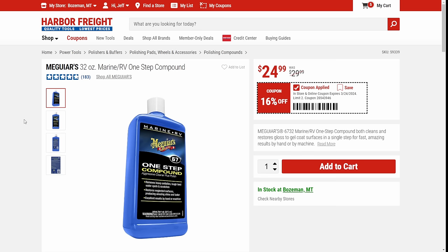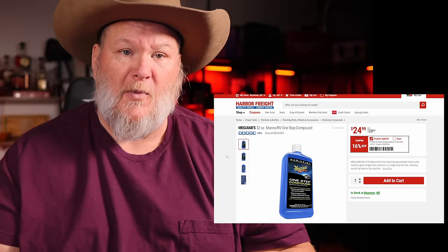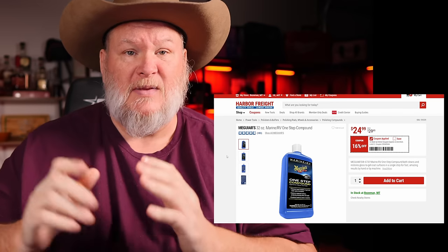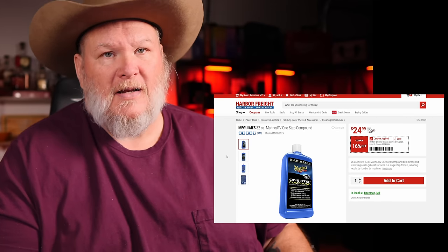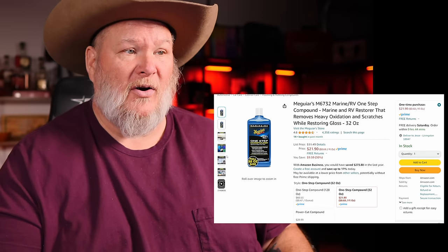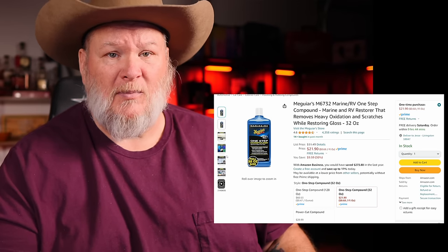This one is a bad deal — this is Meguiar's. Sometimes when you see deals and percentage off at Harbor Freight, you can buy some name brand stuff cheaper than other places. This ain't that. It's good stuff, fair price at $25, but it's currently on sale on Amazon for under $22. So I'll put a link to that one down below.